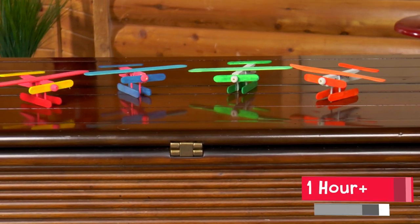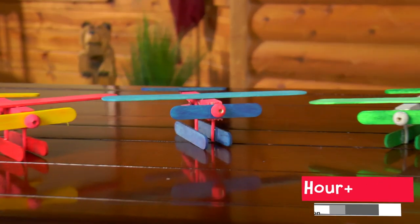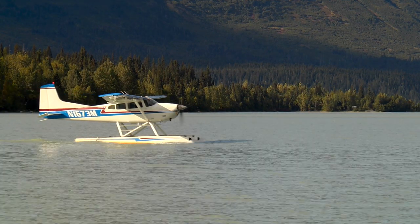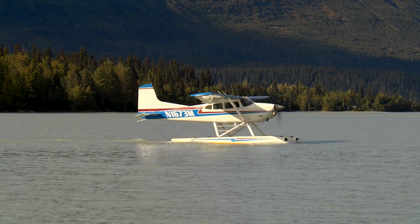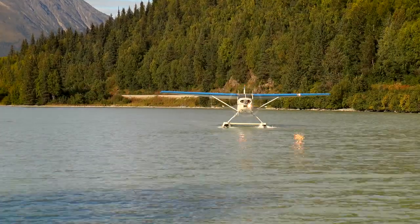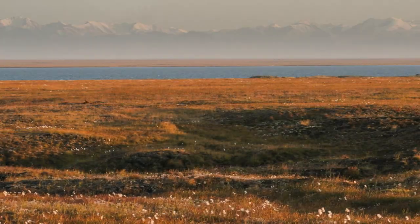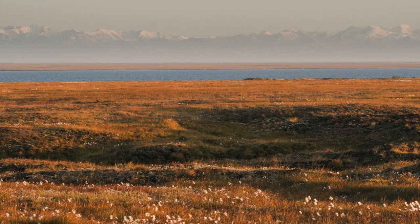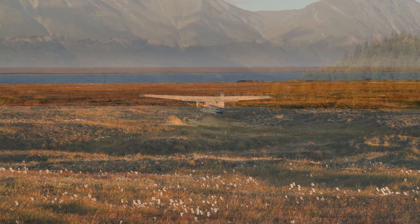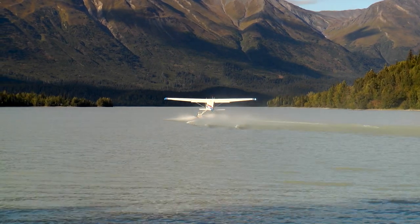Today we're making float planes. Float planes take off and land on water. They have pontoons known as floats for landing. Float planes are used for transportation in Alaska, where my Moose Mischief characters, Cooper and the Moose, live. There are places in Alaska that cannot be reached by road. People fly on these planes to remote places, and since there is no airport when they arrive, they land on a lake or a river.